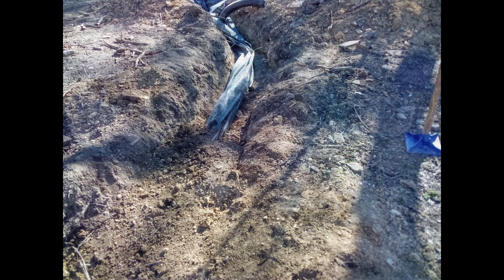Here is the tee at the lowest point of the foundation trench. From here, the pipe slopes down about 20 feet to a dry well. More on the dry well in a couple of minutes.